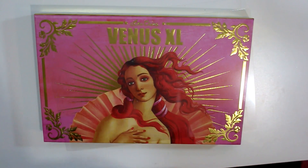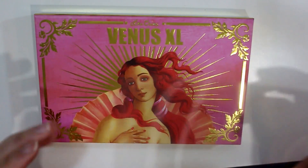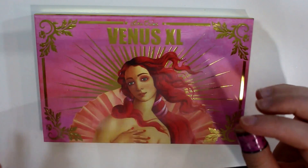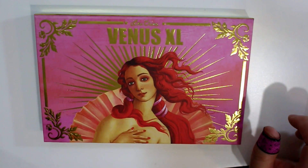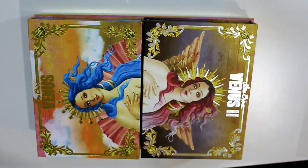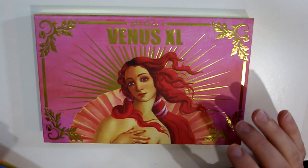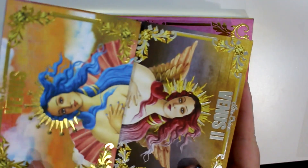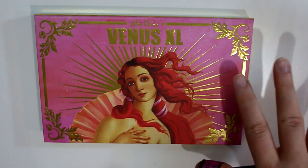Hey guys, so today I have a video for you about the Lime Crime Venus XL palette. I'm just adjusting my chair. Sorry, this is the little plastic that comes inside of it. For size comparison, it is the size of the other two Venus palettes put together. When I initially heard about this coming out, I hadn't really seen pictures of the inside yet. I assumed they had put the two palettes together, but that is not the case — this is brand new, all new colors.